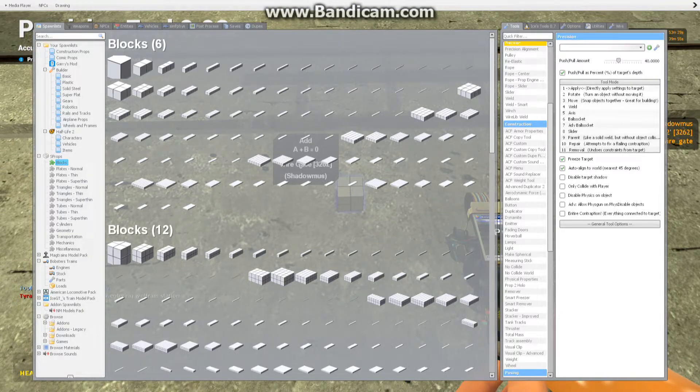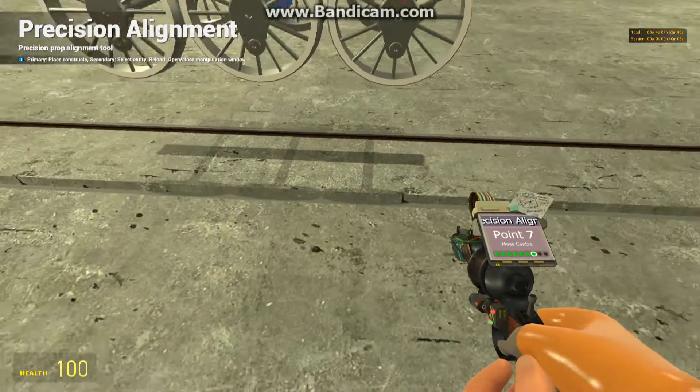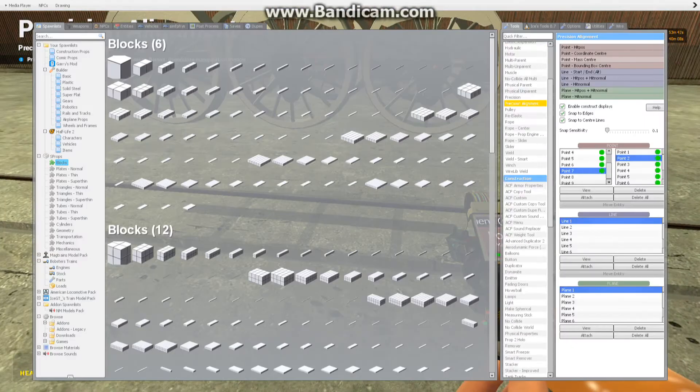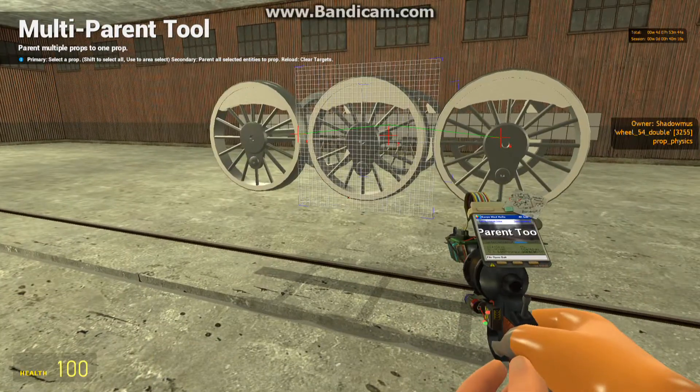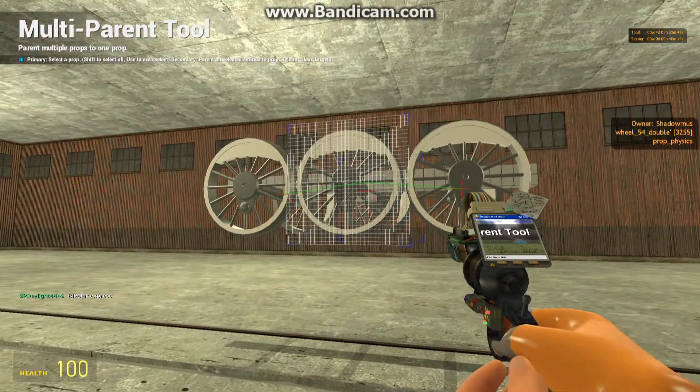We have a new size 12 cube as our gate. You notice the blue outlining around it. And then we just use a mass center point number seven and pop that to number two — which is the hit-pause point on the middle of the underside of the frame. So, there we go.